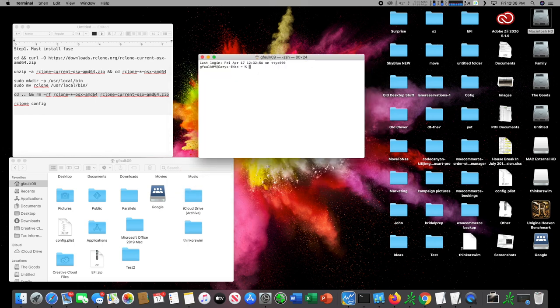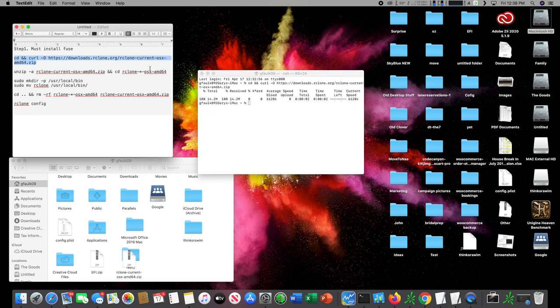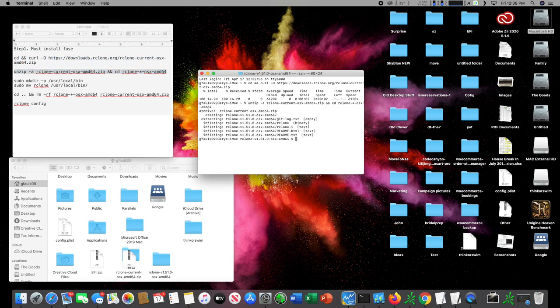Next up we're going to go to Terminal and paste this first script into Terminal — it's going to download rclone. Once it's done downloading, we're going to unzip it, then use this command to install it. Then we type in our password and run the last command to delete the installation file since it's already installed.